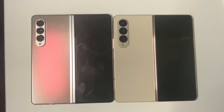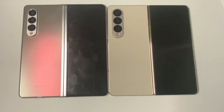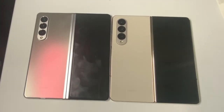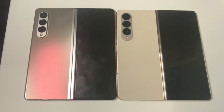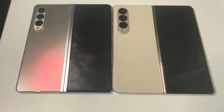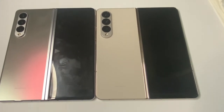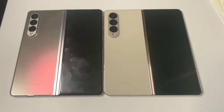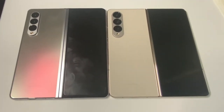First, let's jump into the sizes. The Z Fold 4, on the right, is a little bit shorter than the Z Fold 3, but it's also ever so slightly wider. In my personal opinion I didn't think that would make much of a difference, but when you're actually using the device the Z Fold 4 has a noticeably better viewing experience — something about that wider screen creates almost a movie theater effect that makes the aspect ratio so much better.